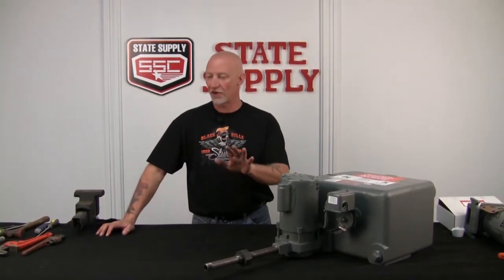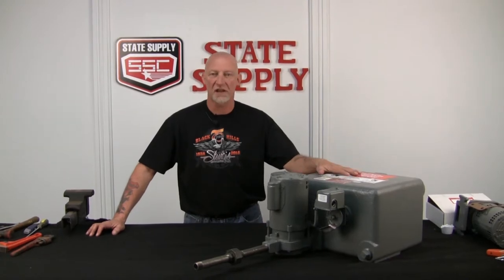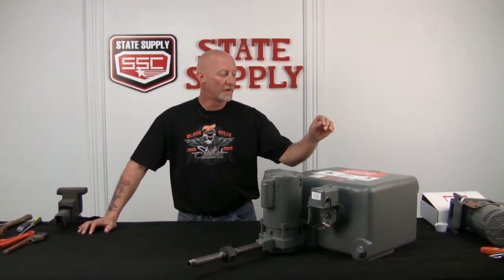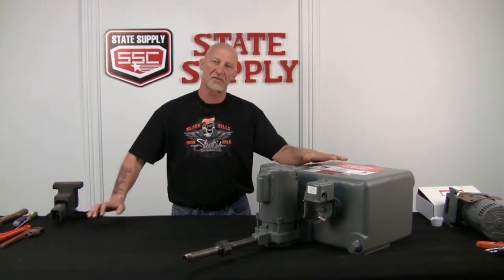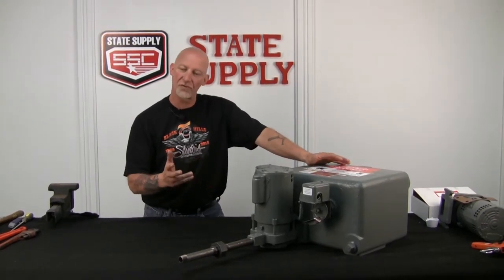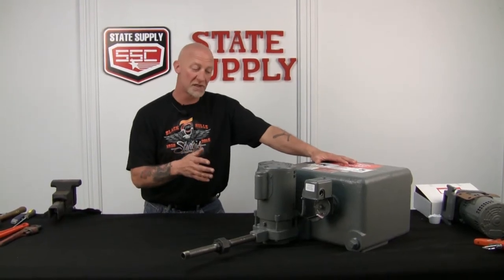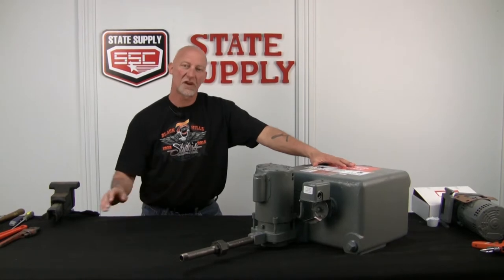Alright, today in this video we're going to change it up a bit. Normally we do hydronic heating pumps. Today we're going to tackle a Hoffman condensate pump. We have a simplex unit sitting here on the table. We're going to do a seal change out and an inspection of the shaft, motor, and just go through it. We're going to tear it apart, change the seal kit, and do it piece by piece to show you how to do it.